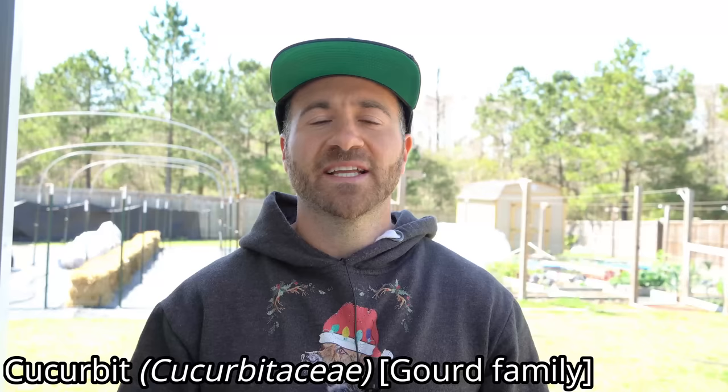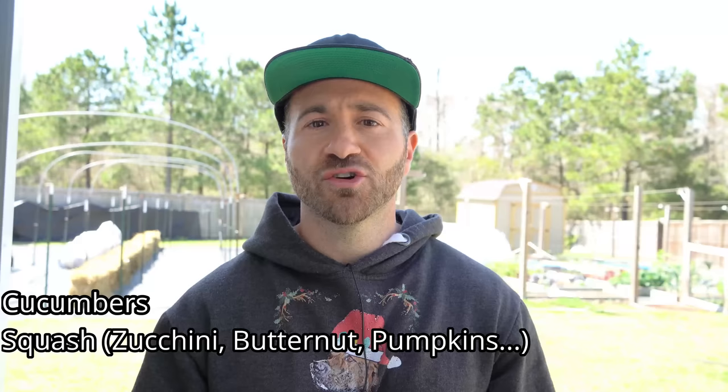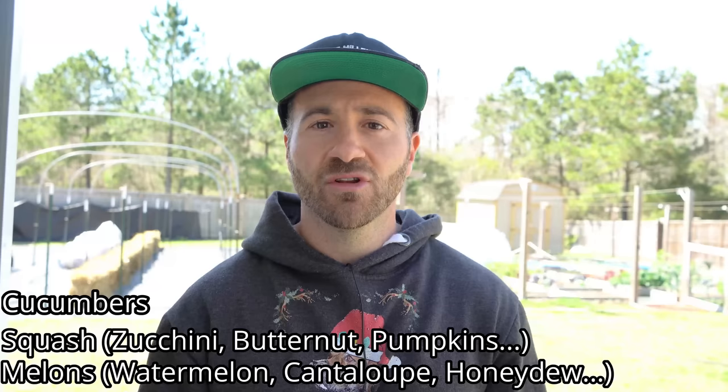The cucurbit family, or the gourd family, consists of a tremendous number of plants that we commonly grow in our vegetable gardens. It includes cucumbers, squashes like zucchini, summer squash, and butternut squash, all of your melons like watermelons, cantaloupe, and honeydew, pumpkins, and a tremendous number of other things that most of us have probably never even heard of.